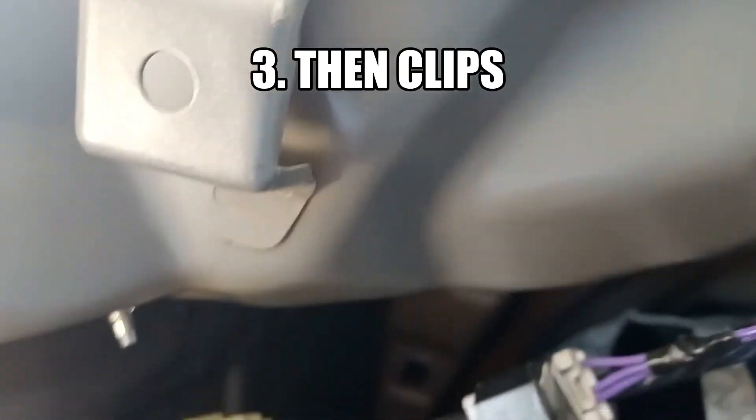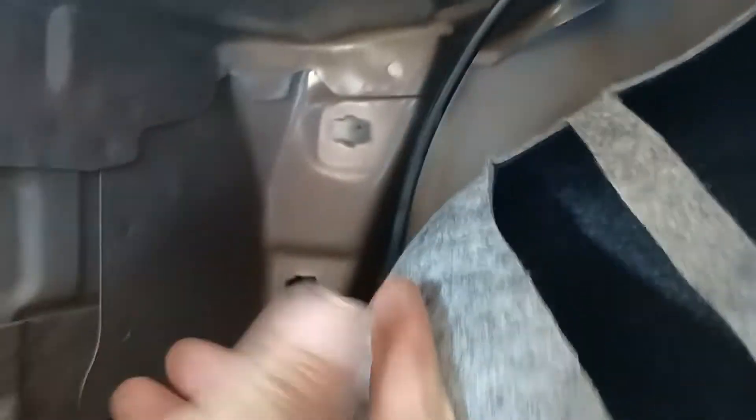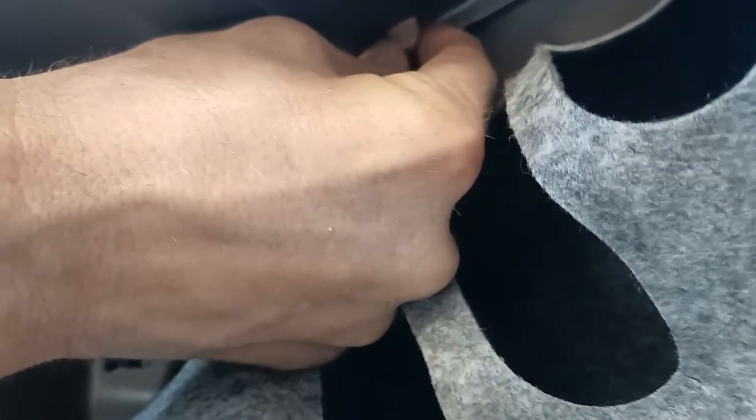Then you've got to squeeze these little guys back here. It's hard to see, but this guy right here, you have to take a pair of pliers and squeeze that together and pinch it. And then there's one over here that's kind of buried back in the corner — it's way back in there. It's the same thing; you'll have to squeeze that together.